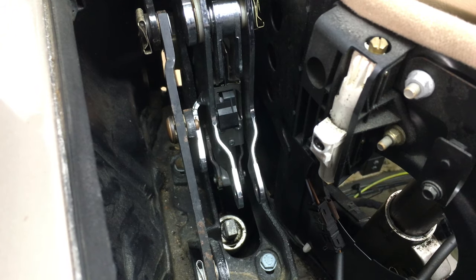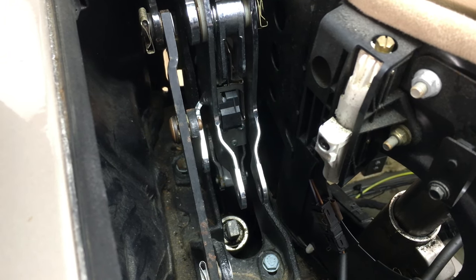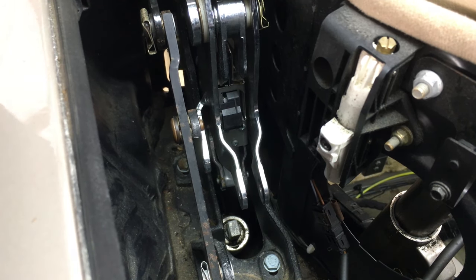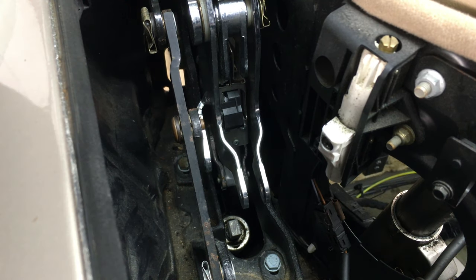The most common symptoms are that the top will not unlock when it's fully closed, or the top will not raise when it's fully open. Basically, your top won't work properly when this switch is compromised.